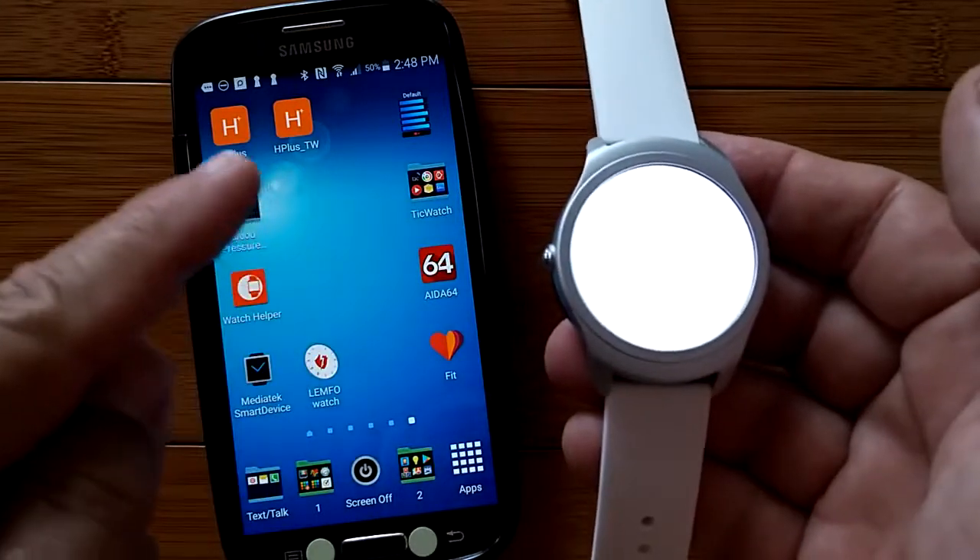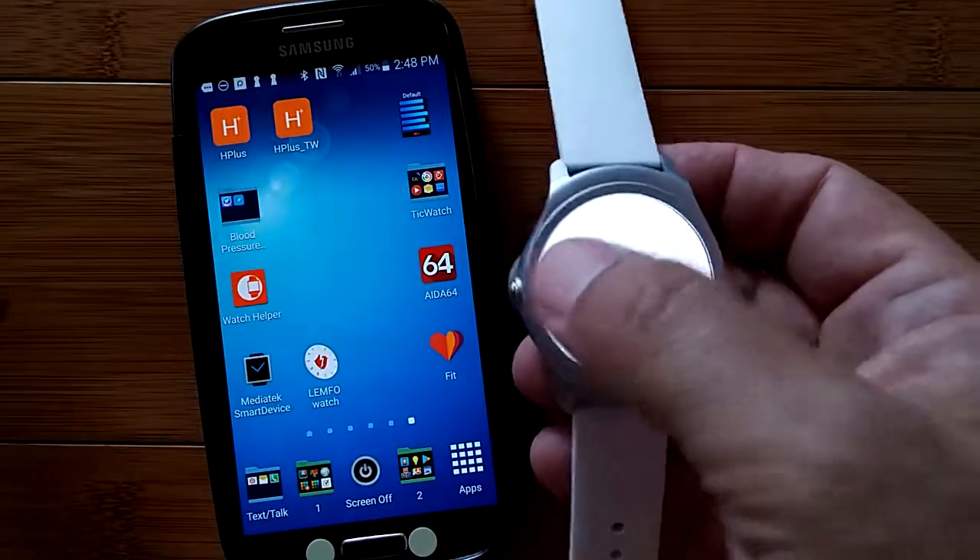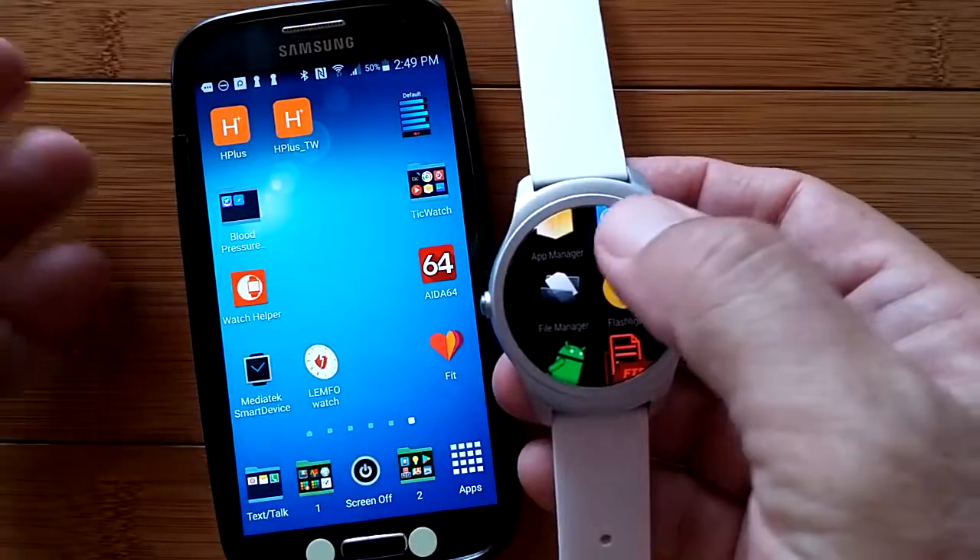A hint: when you're in the Google Play Store, put in 'Android Wear' and then what you want — Tip Calculator, Flashlight, NoteTaker, whatever — and you'll get different options.